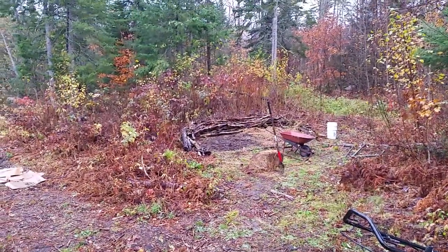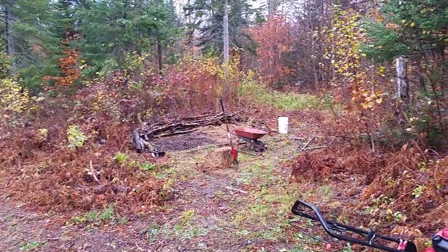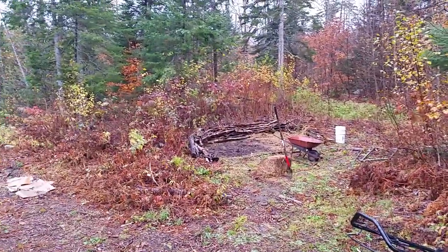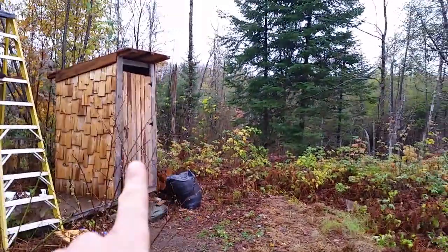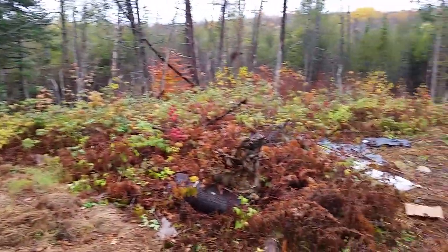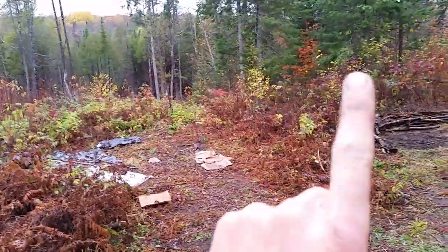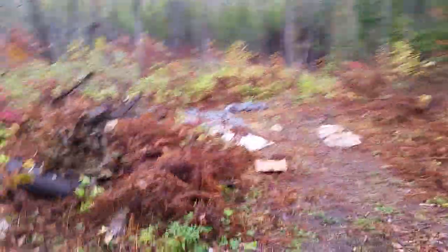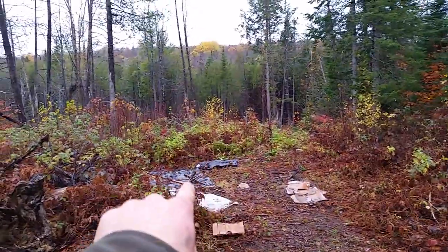It's mid-October and all of our gardens are pretty much put to bed. The goats are kind of mad because they're running out of food. This is the area we were talking about at the beginning of the year — I'll put a link to that video up here where I said we were going to clean up this whole area. Well, that didn't happen, but we did get this area cleaned up.